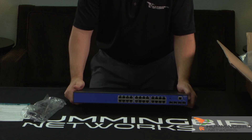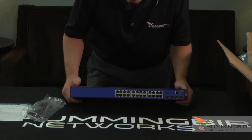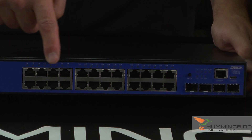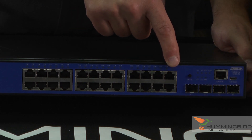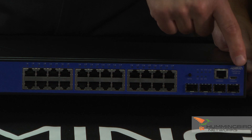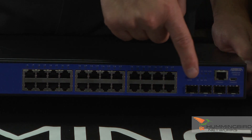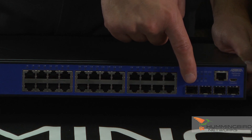First thing I want to point out on this is the interfaces. It comes with 24 ports of one gig ethernet copper ports. It also has a console port if you needed to log in via CLI, and it also has a mini USB console port. It comes with four 10-gig SFP uplink ports, which is very nice.